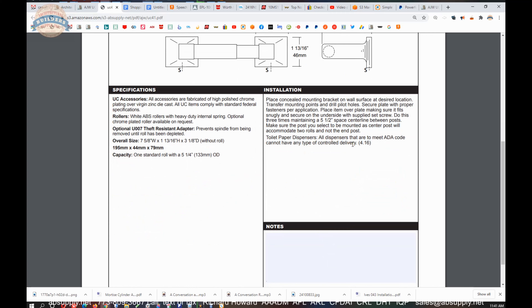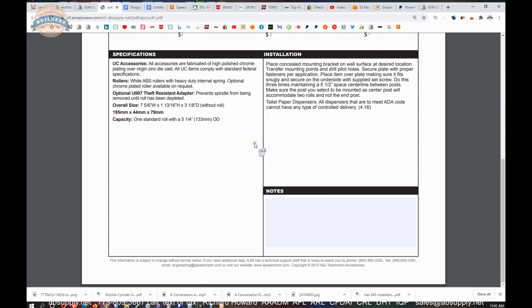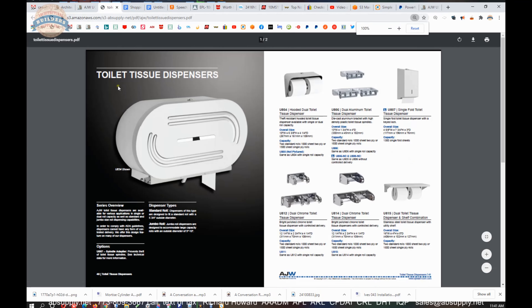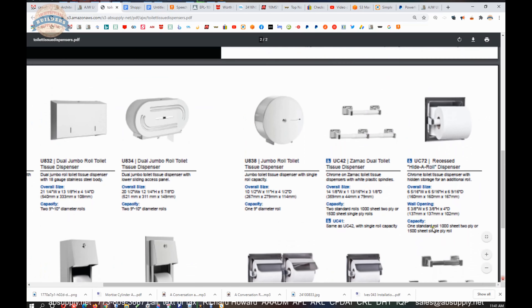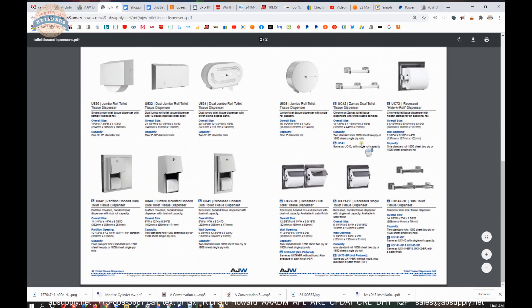Dispensers that are intended for ADA compliance are not to have a controlled delivery — meaning it will only rotate one time or less, dispensing paper in that reasonably frustrating type of application. There is also a link to the product brochure showing toilet tissue dispensers. Here is our UC41, and the UC42 is the dual roll version. This document is handy because it allows you to review all things toilet tissue dispenser related from the manufacturer.